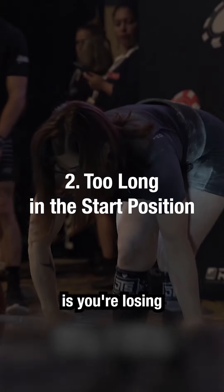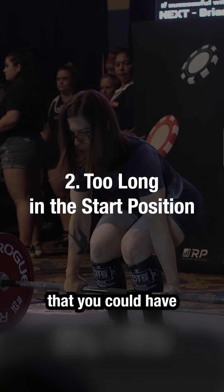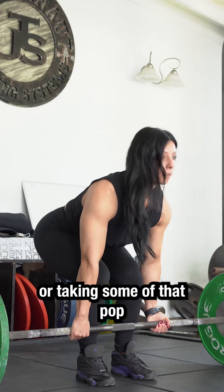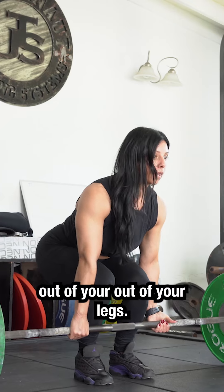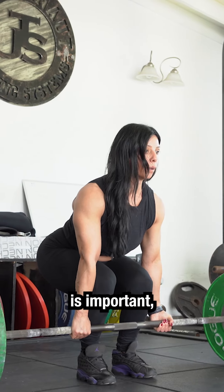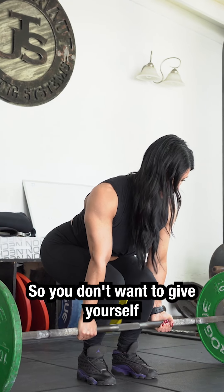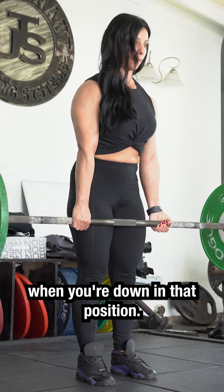But what you're doing is you're losing any kind of stretch reflex that you could have from a more dynamic start. You're just kind of wasting energy, taking some of that pop out of your legs. And while the technique of the deadlift is important, it's not that intricate, so you don't want to give yourself too much time to overthink it when you're down in that position.